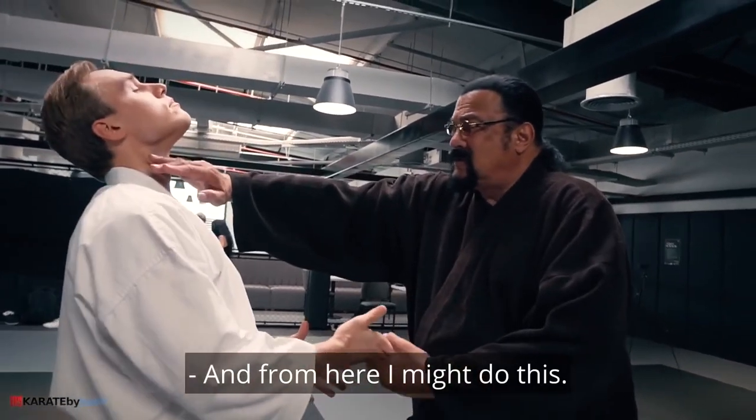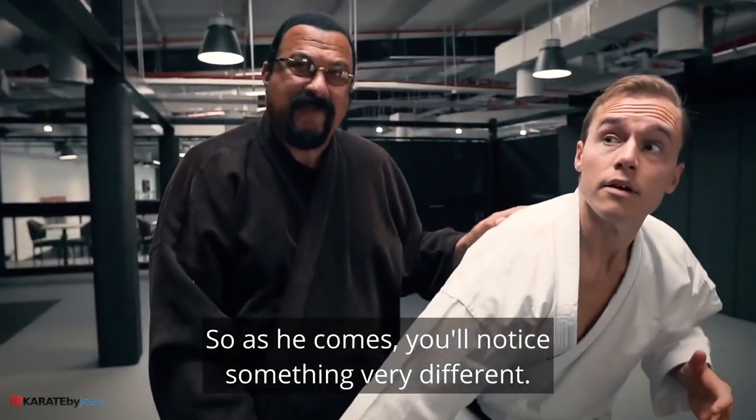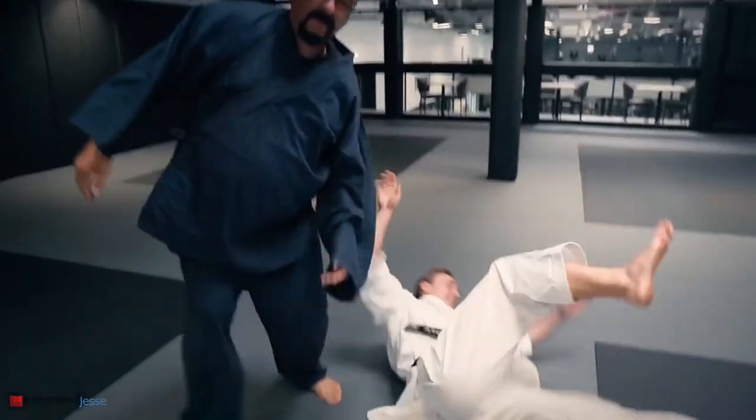Steven Seagal has shown some incredible and questionable techniques in the first episode of his meeting with karate expert Jesse Enkamp. Now it's time to look at what Steven Seagal taught Jesse in the second episode.